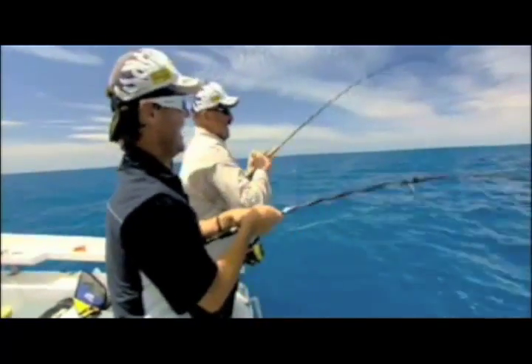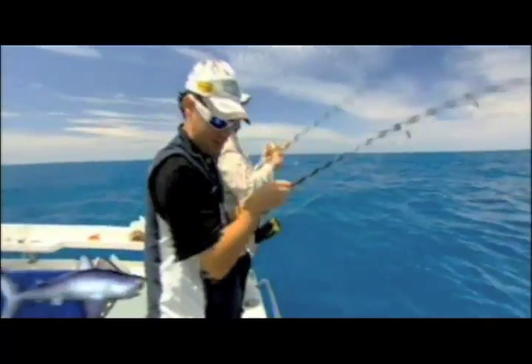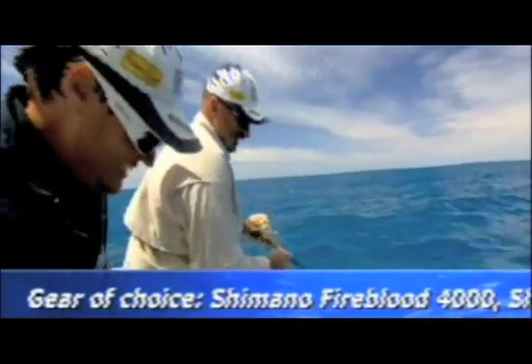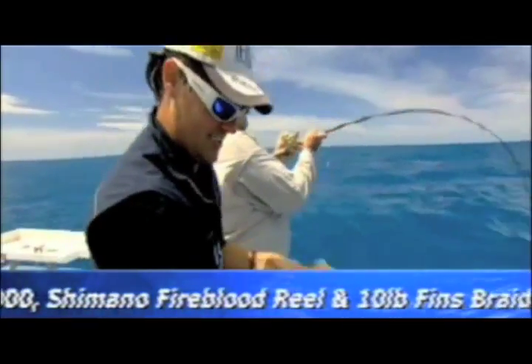Now Merv's using the new Shimano Lacanis jig and every time he drops it down on cue, he gets a snapper. I went in and got my squidgy soft plastic and threw it over the side, and Merv, what did it take? Two seconds? Two seconds, if that. And this is just unbelievable to think that the snapper fishery has changed so much.